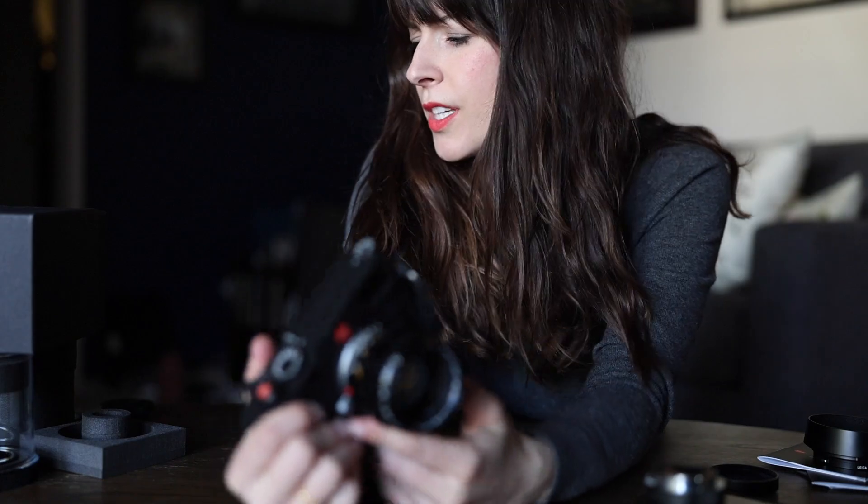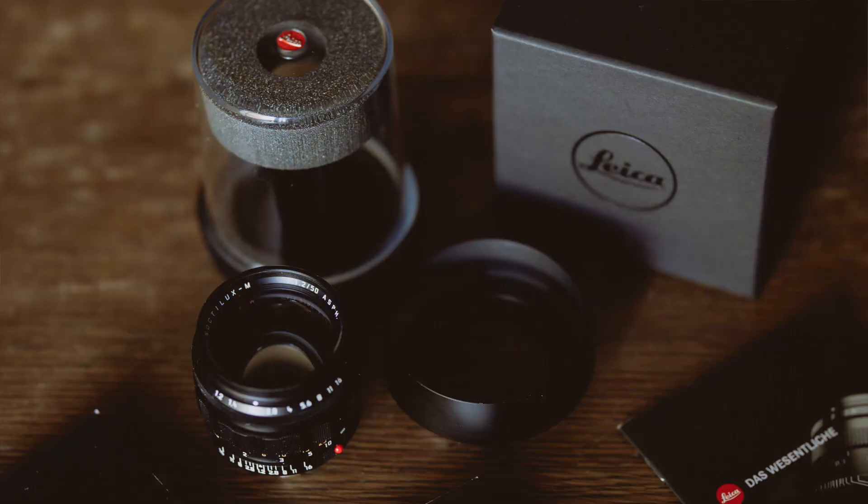The Noctilux is of course very well known and revered in the Leica lineup. They only make lenses for the Leica M system. The tried and true model is the Noctilux 50mm f/0.95. Actually, when I got the opportunity to use this lens I thought it was the 0.95, and almost couldn't believe it — until the next morning I realized it was the 1.2, and they made two different versions of it.